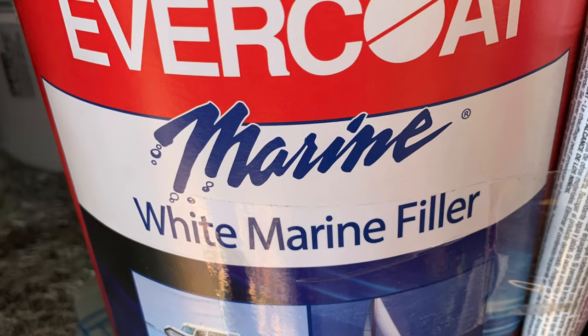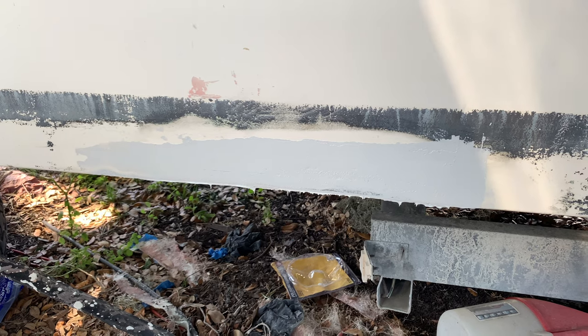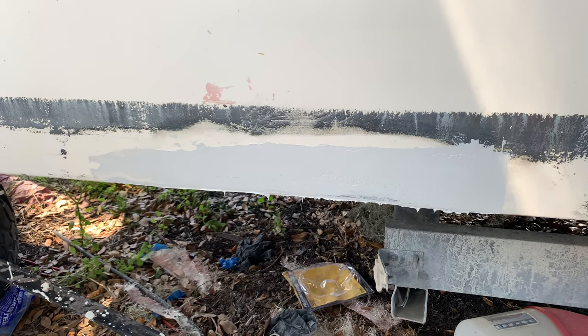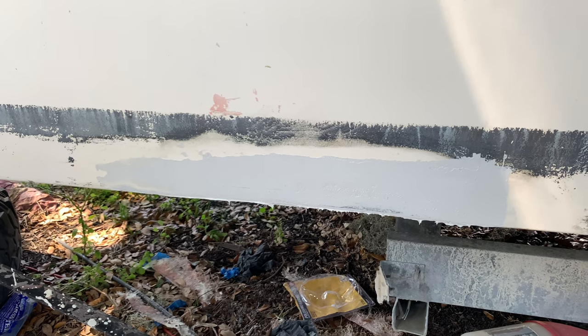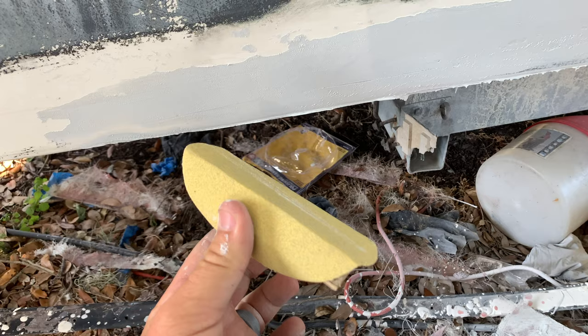Evercoat Marine is the product I chose to use. Smeared it on there, lathered it up, tried to fill all the pinholes and any kind of air voids, and little light sanding marks and grinding marks that were left behind. The next step is going to be blocking. Whenever I start to block, I like to start when it's nice and fresh — you get those low-hanging tags off, and you'll see how easy they come off when the fairing compound's still a little tacky.